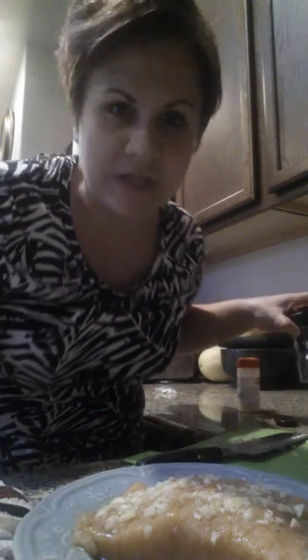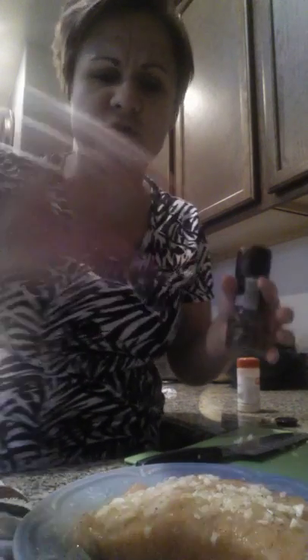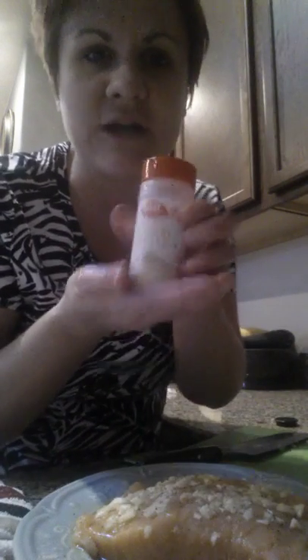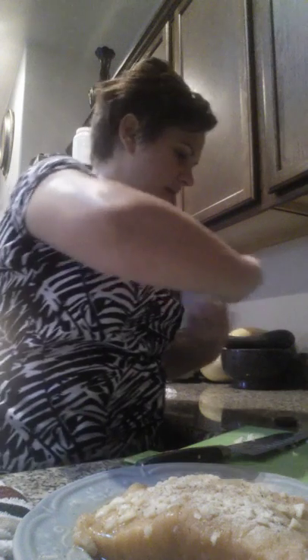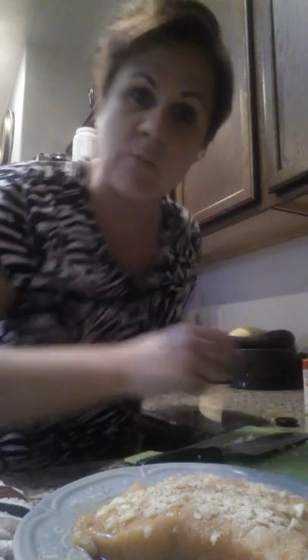I've taken a little drizzle of olive oil to keep it moist. I've got salt — you can do Himalayan salt, sea salt, or table salt, just a sprinkling. A little bit of fresh cracked pepper, a little bit of onion powder — I use onion powder, not onion salt. You can also add garlic powder if you want more garlic, crushed red chilies for a little heat, or fresh peppers if you want even more heat.